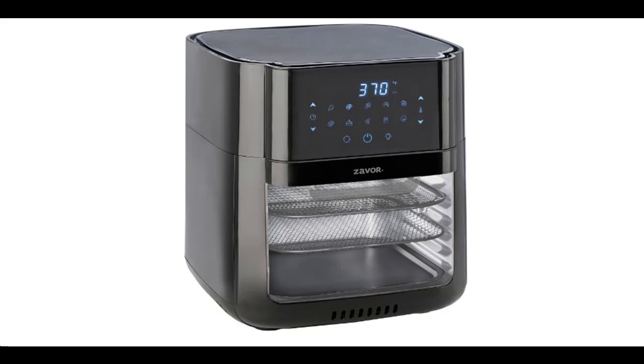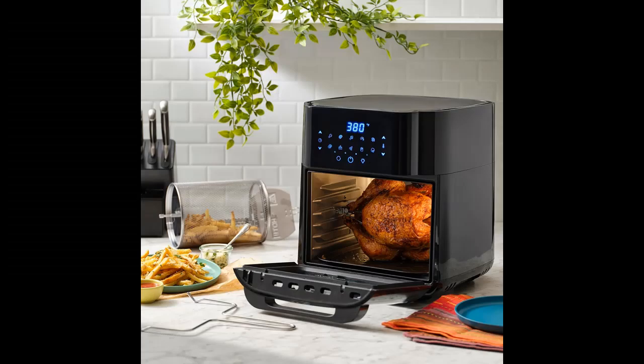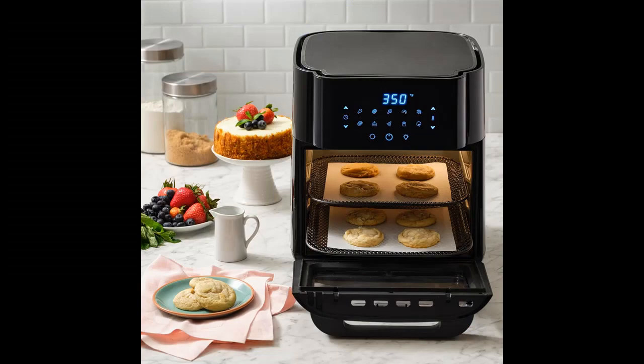Introduce highlight features and overview about the Xaver Crust 12-Quart Air Fryer Oven. Highlight features and overview are included below.